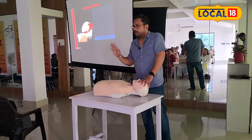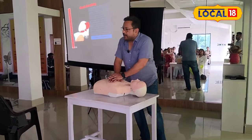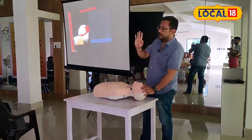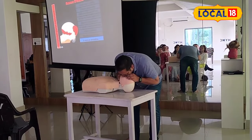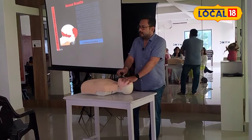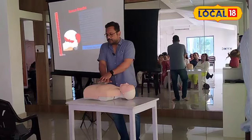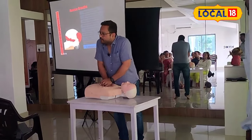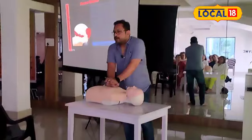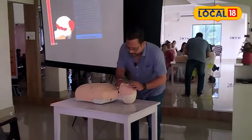Only 5 to 10 seconds for pulse and breathing check after chest compressions. 30 compressions, then head tilt chin lift. 5 to 10 seconds — 1 second, 2 seconds. Next step: chest compressions — 1, 2, 3, 4. This is a cycle of 30 compressions, then head tilt chin lift and breathing.